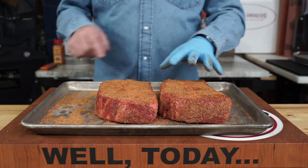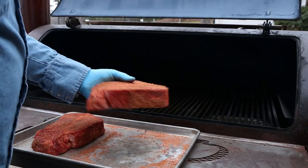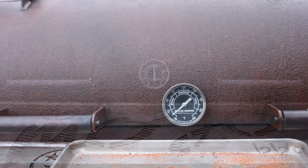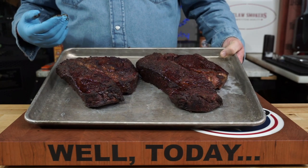We're gonna take these outside and put them on an Outlaw Smoker. We're gonna stick them on there and run them probably two to two and a half hours at 300 degrees. When that's done they should look a little like this — nice little bark for a two-and-a-half-hour cook.